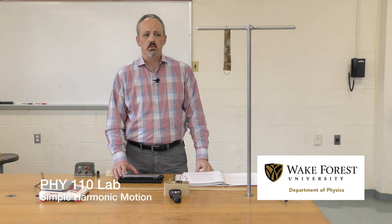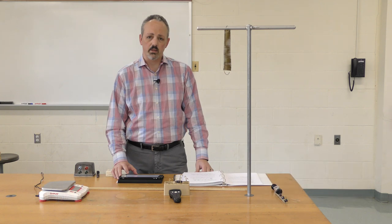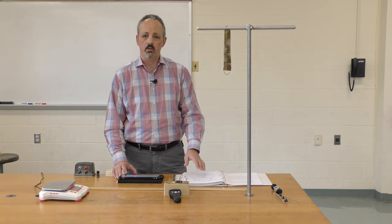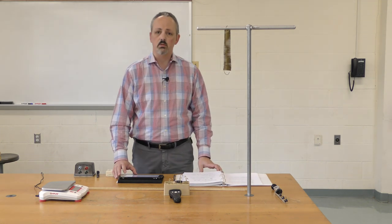Welcome to the Physics 110 lab on simple harmonic motion. We're going to record some information here at the beginning explaining a couple of the equations in detail, and then we'll work our way through the experiment itself. I'll walk through the steps, record data, and then share that with you for you to do the analysis.